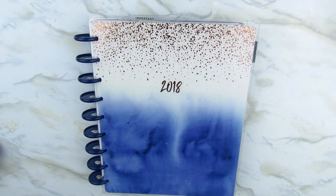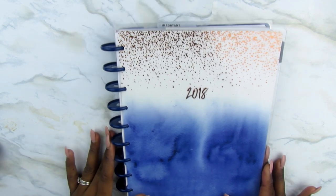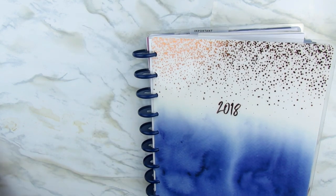Hey guys, welcome to my channel and welcome to 2018. Today I'm going to show you how I planned in my new happy planner for the monthly view of January 2018. I am so excited to begin planning in this new planner. As you can see, it's the blue and copper, and that blue is my favorite color.